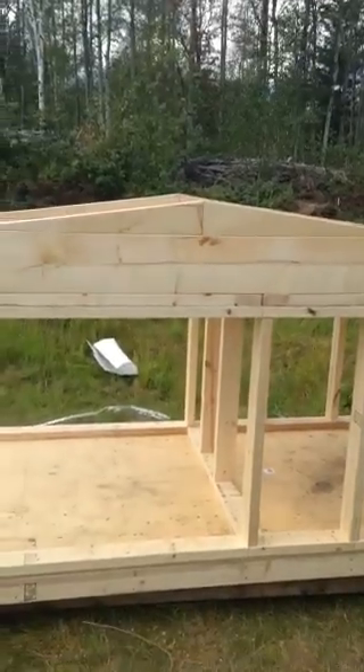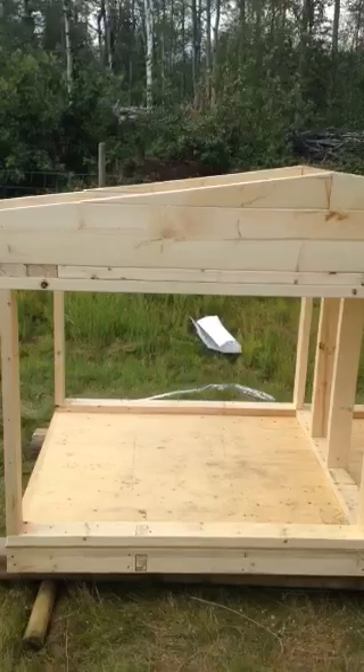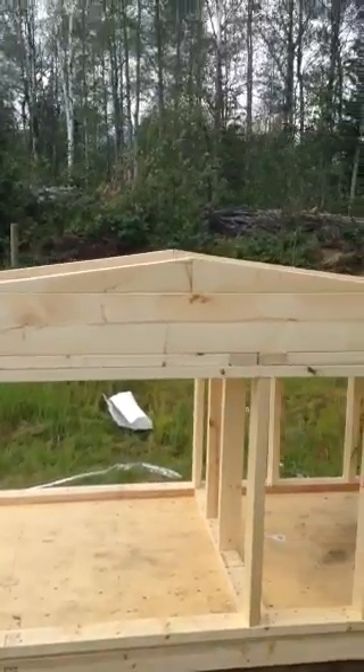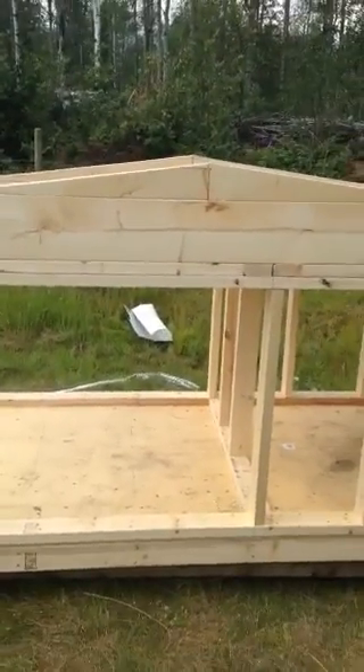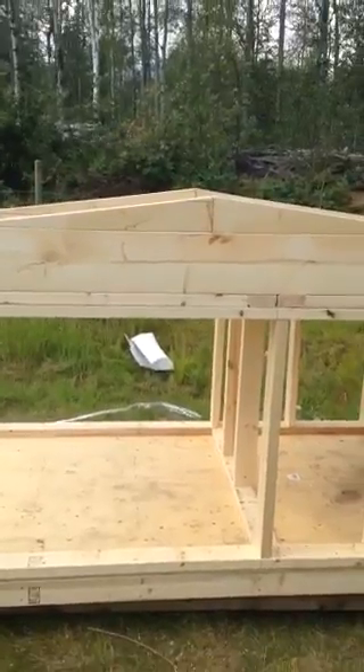But what I was wanting to show you was the trusses. They're just 2x8s, 10 feet long. Somebody told me how to do this — one of the local guys in town here — so I thought I'd share it with you.